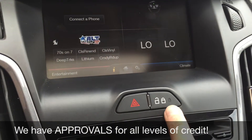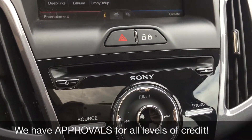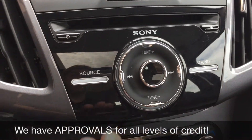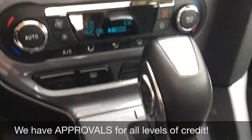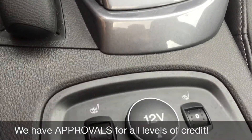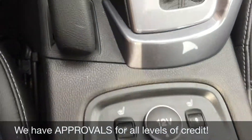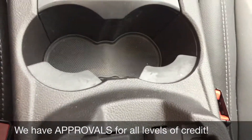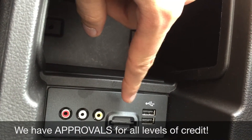Going down we have your power locks right there. CD player is right here. There is a Sony sound system in here for premium sound. Media controls are also right there. Then you got your climate controls down here as well. Going past the gear shift we have the heated seats for the driver and the passenger, and then a 12-volt right here to charge a phone or tablet. Now if we go back in here, this is where you'll find your auxiliary, SD card, and two USB ports.